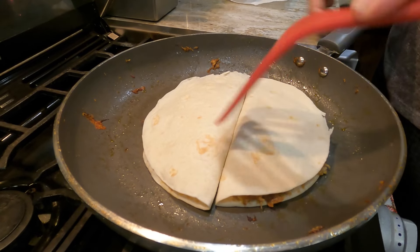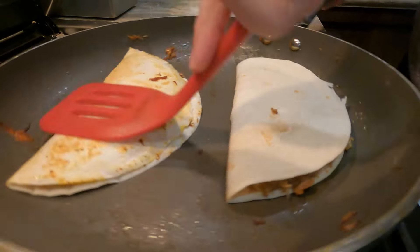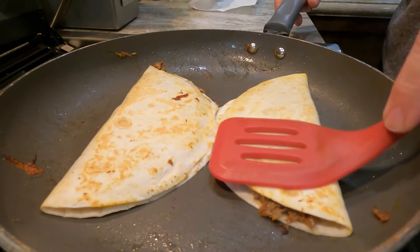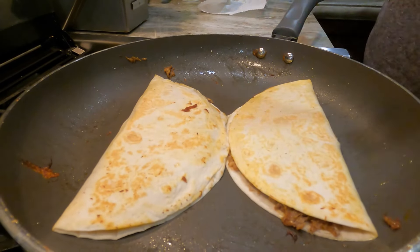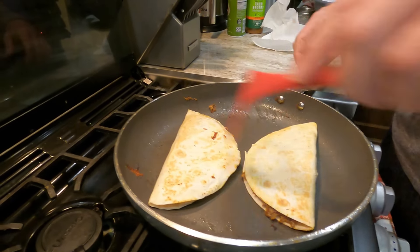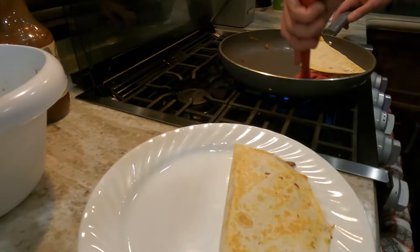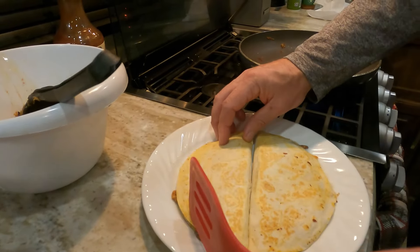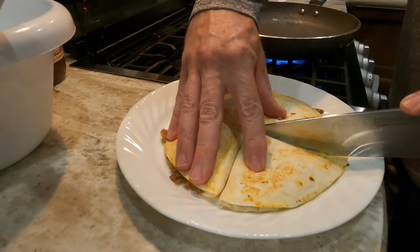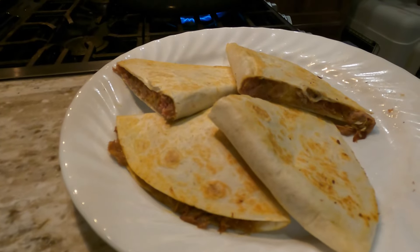You can fit two of them in a standard-sized skillet, so we're going to make up two quesadillas. Scoop it out onto your shell, add your cheese, flatten them out a little bit, and add them to that nice hot skillet. Just pat them down and make sure they're getting nice and browned — you're trying to melt the cheese in the middle and make them nice and crispy on the outside. Flip them over and do the same thing on the other side. They're just starting to get brown but not quite there yet, so give them a couple more minutes. Now they look good — time to move them to the plate, slice them in half, and just like that, with very little effort, you have yourself some awesome pulled pork quesadillas.